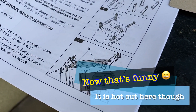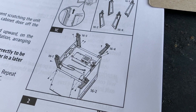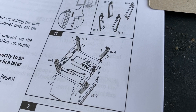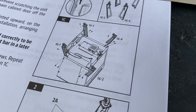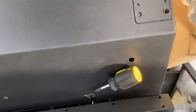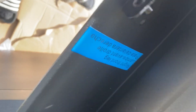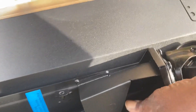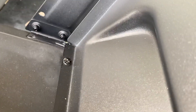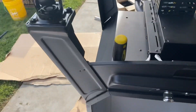We're gonna start by attaching the legs to the bottom of the unit, so we're gonna flip it upside down to assemble those legs. They've got them labeled — right front — so you can't mess up, and then the other ones are for the back. I've gone ahead and fastened all four legs together — boom boom.